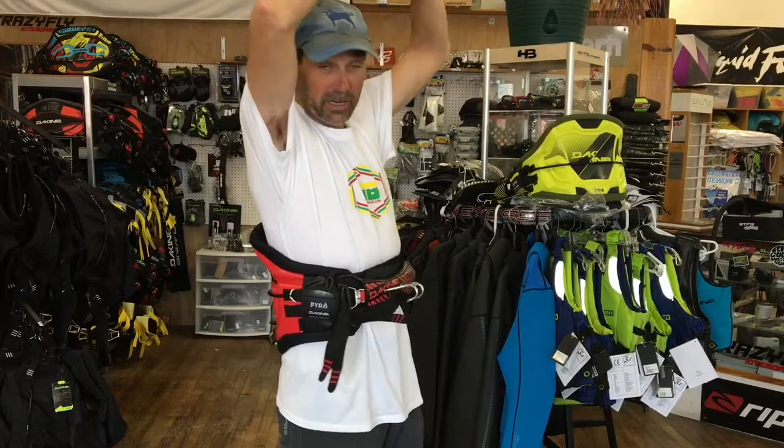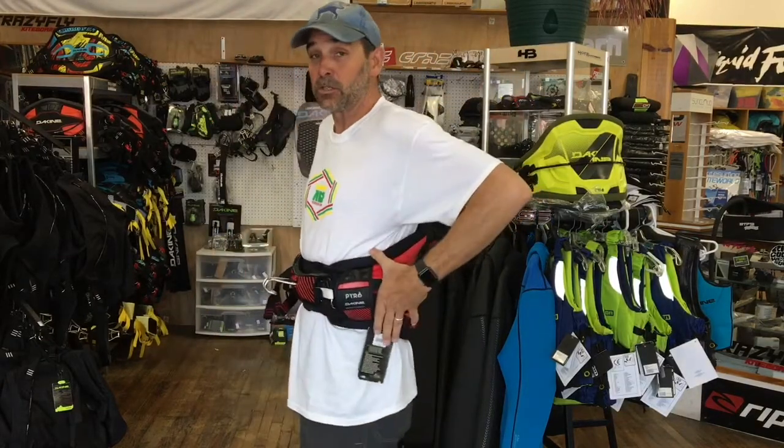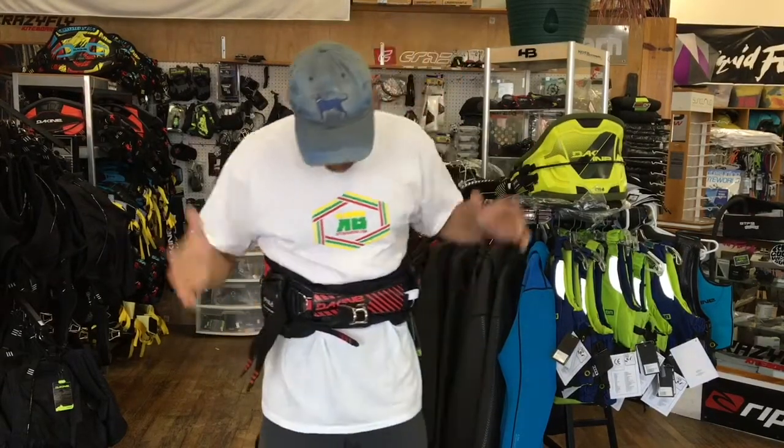You can see how this one fits — it's really nice, very comfortable, and it's definitely going to be one of the top harnesses we sell. It always has been every single year. Dakine stands behind their gear and we really like to sell it. Anyway, that's Jeff Howard here with the new 2017 Pyro waist harness from Dakine.